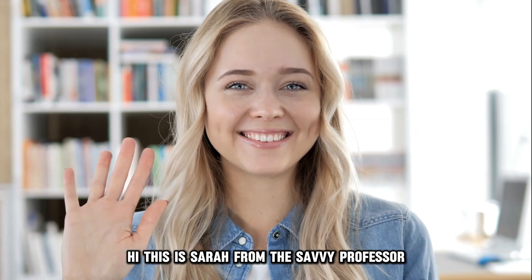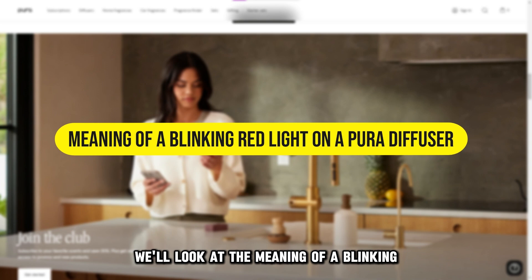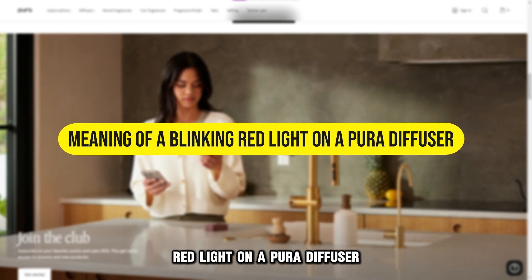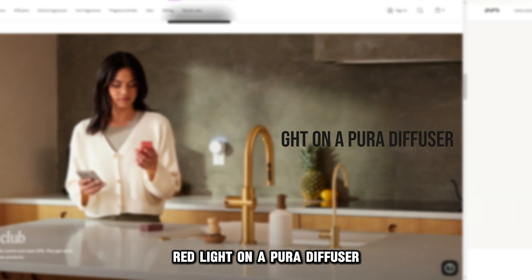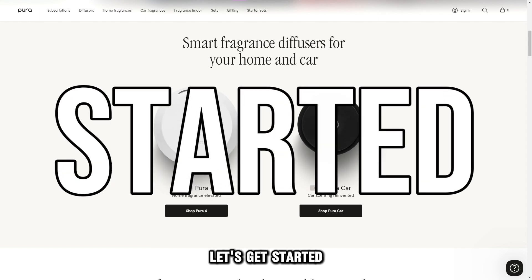Hi, this is Sarah from The Savvy Professor, and in today's video, we'll look at the meaning of a blinking red light on a Pura diffuser, its causes, and possible solutions. Let's get started.